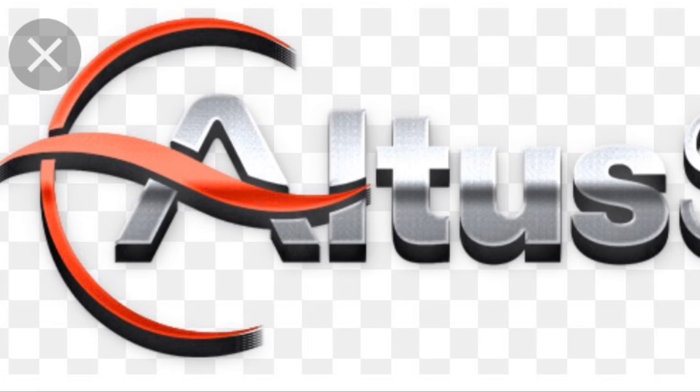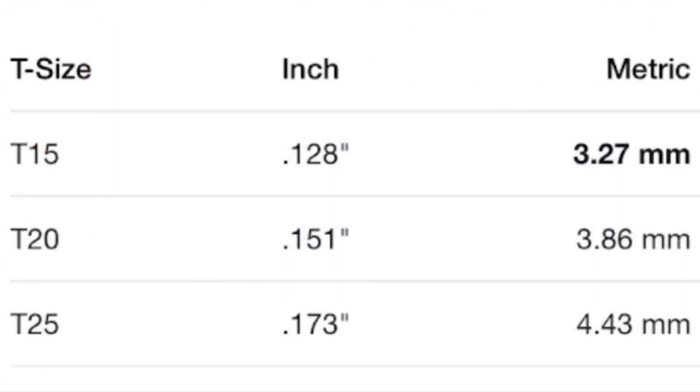You need two screwdrivers: the inner screwdriver and the outer screwdriver. This is from the manufacturer. The outer screw cap measures 4.43 millimeters, and the inner screw cap is 3.27 millimeters.